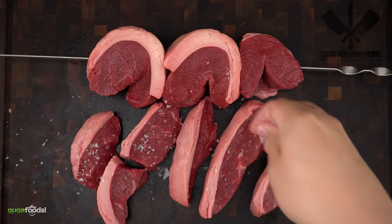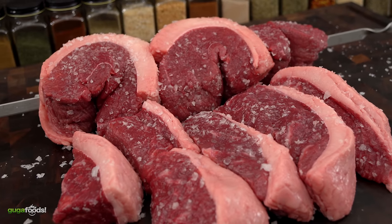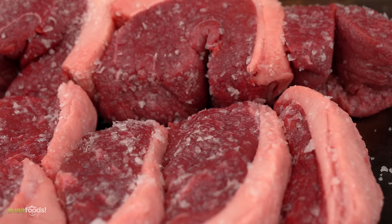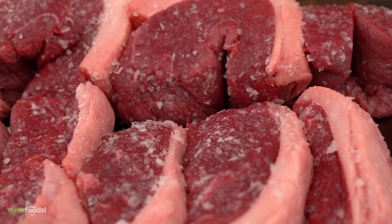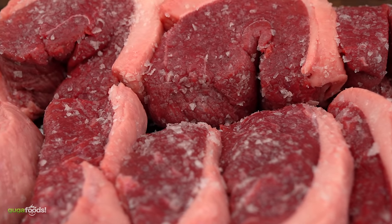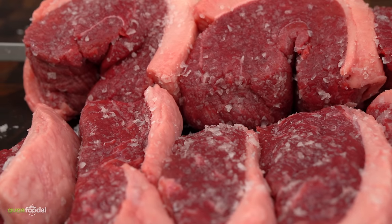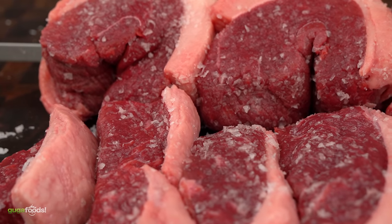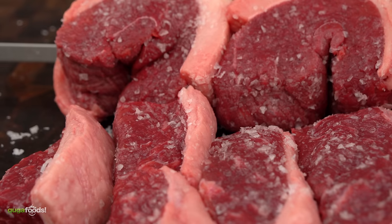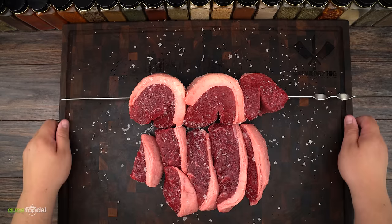I'm gonna be keeping them traditional and seasoning them with salt and nothing else. Now that we have these beautiful picanhas ready, it is time to cook them. One I am going to be reverse searing, and the second one churrascaria style. With the churrascaria style, you want to sear the outside and shave it off as you cook. But enough talking — it is time to cook them up, so let's do it!